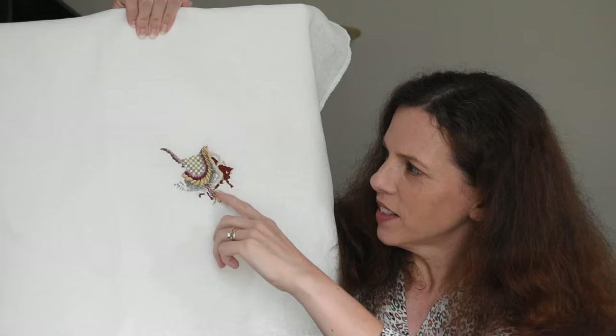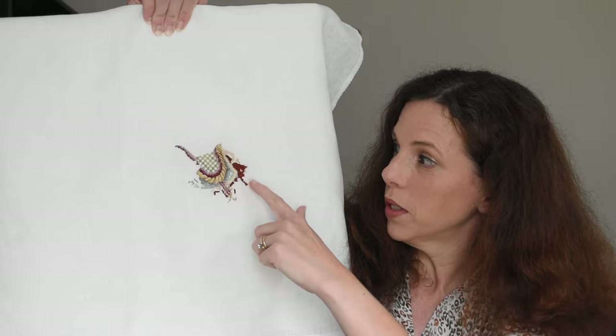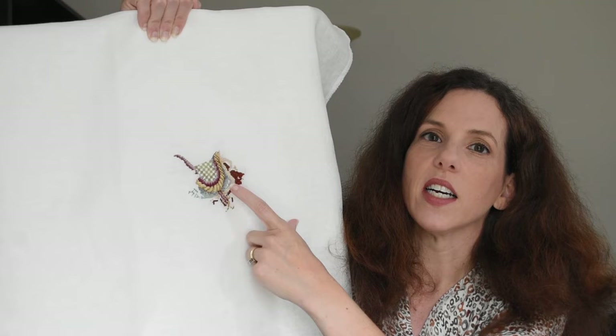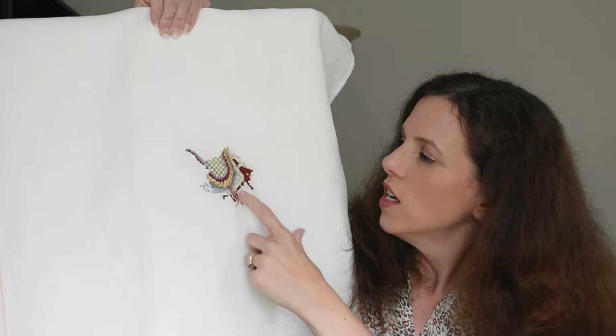Since I liked how the fractionals looked, I figured — how hard can fractionals on linen be? So I pulled out Teresa Wenzler's Fall Carousel Horse. And the answer: way harder than I sometimes give it credit for. Here's where it was last time and here it is today. The chestnut tones for the actual horse and the flaxen mane are amazingly, perfectly fall. But those quarter stitches — they look fantastic, but oh, it takes forever.